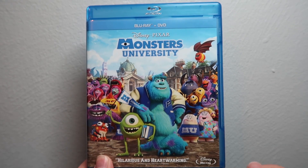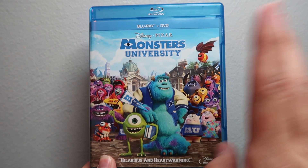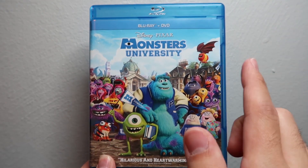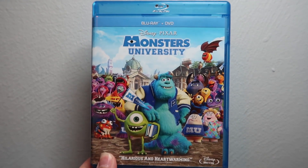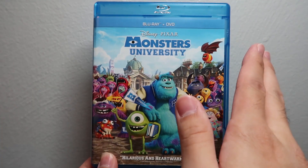Let me know down in the comments what you guys thought of Monsters University, where it ranks on your Disney Pixar movie rankings, and which version of the movie you picked up. Other than that, that's basically it — if you've made it this far, thank you so much for watching, and we'll see you guys in the next blu-ray unboxing video!